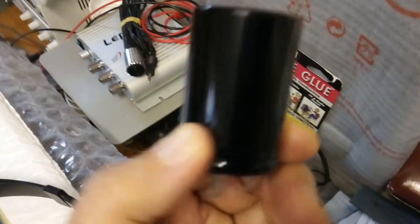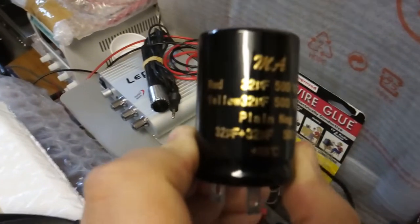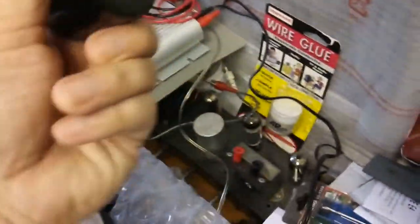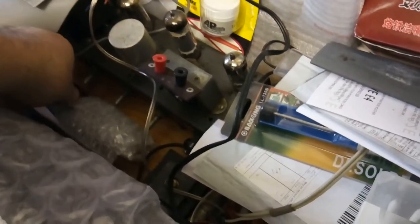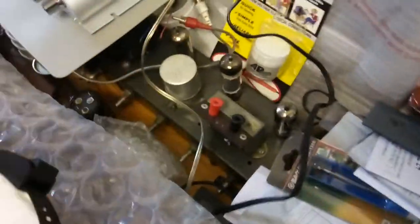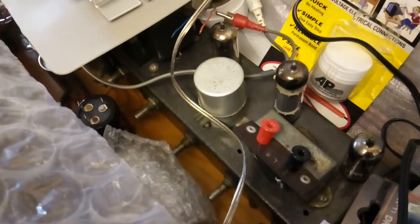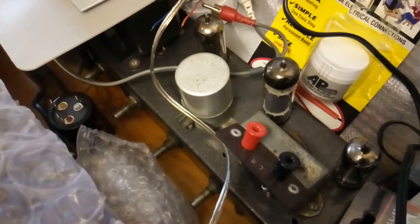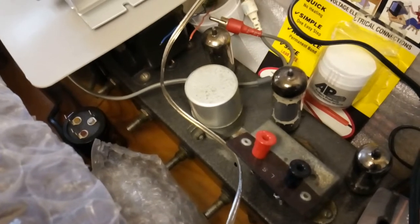I've got a new electrolytic here as the replacement - it's 32 microfarad plus 32 microfarad, 500 volt DC. That's what the original one is. The original can't be reformed, it's far too gone. I'd rather not risk it because when those explode - as you may know if you saw Rosie O'Kelly's video - they cause a bit of a mess and can actually blind you if you're not wearing protective goggles.